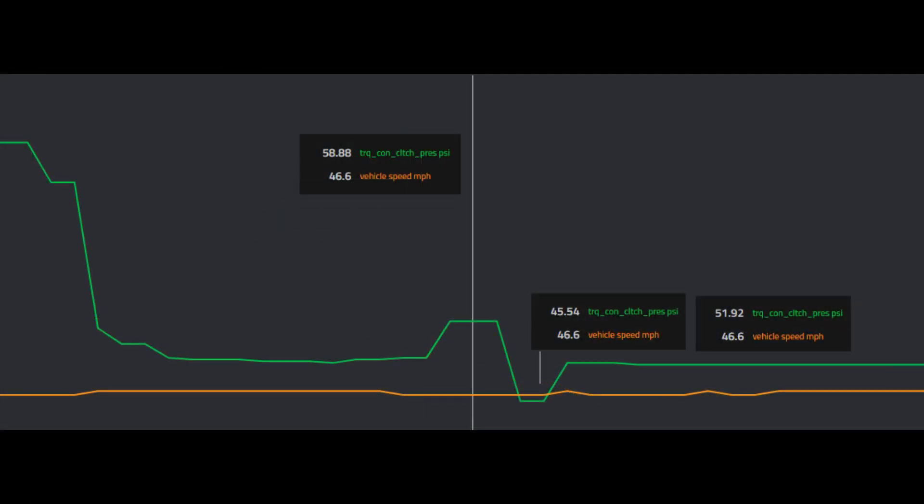Another question that gets asked: does the converter unlock during a shift? Looking at the data, you can see the converter clutch pressure spikes up to about 60 pounds, then drops, and then comes back up — that's in the middle of a shift. So it spikes the pressure a little bit, pulls pressure down to about 45 PSI during the shift, and then brings it back up to about 52. Some OEMs call this lock-to-lock shifting or direct shifting. The converter does not fully unlock during the shifts — it spikes pressure, pulls it back, then reapplies, but it doesn't try to achieve a full unlock, and that's what helps contribute to some of the quick shifts these can do.